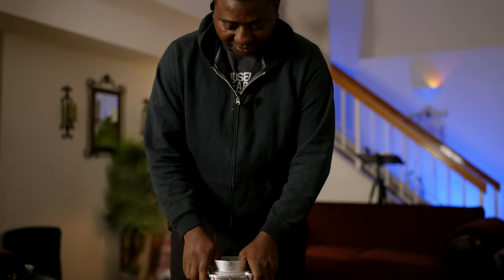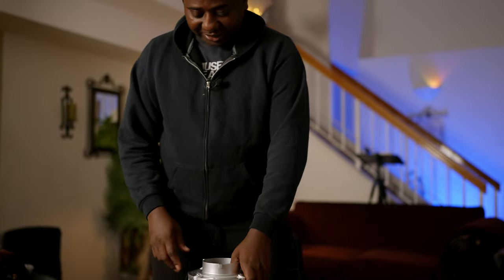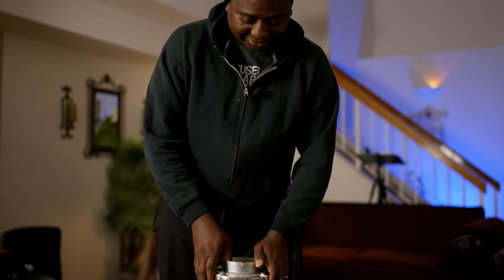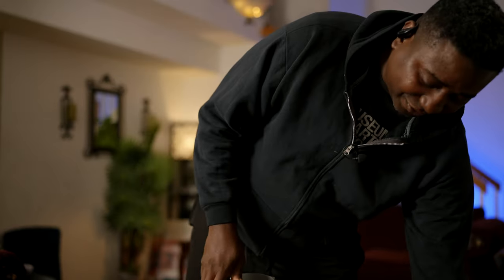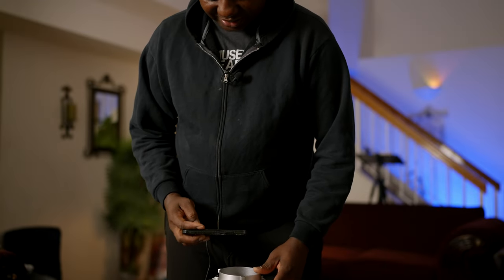Now let's take a look. There's a hook right in there. I'm gonna press it down till it gets to that bottom line. I'm gonna have to use my phone for this — I'm gonna try to do it with one hand while I record with the other.